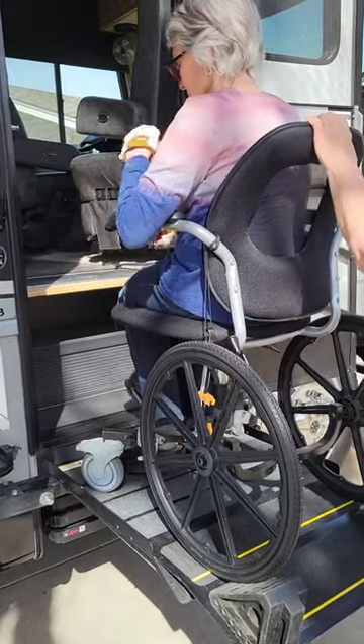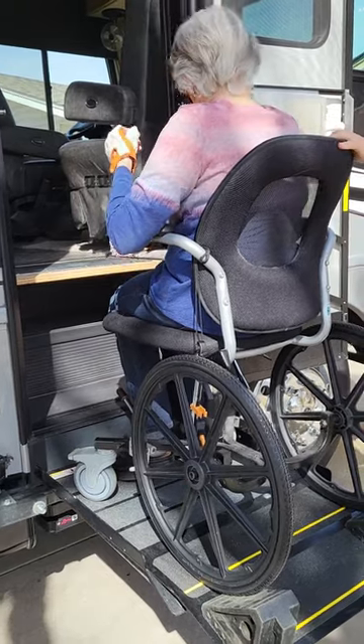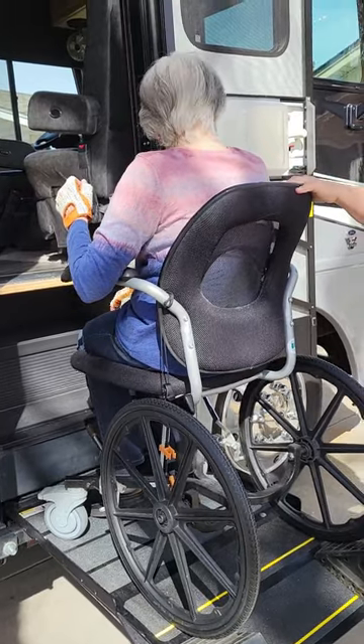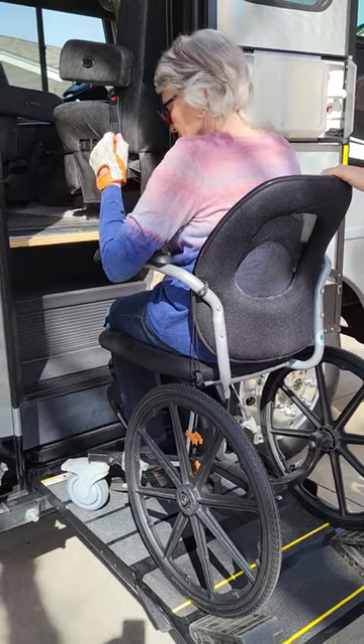Now, how wide is your wheelchair there? Do you know? Do you remember how wide this one is — is that about 24 inches? Is it 23, 24? We'll measure it. I'll have the dimensions, folks, in the ad that I write.